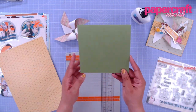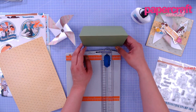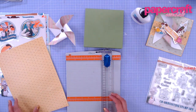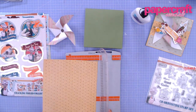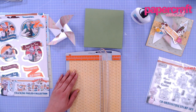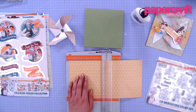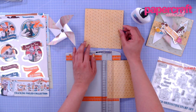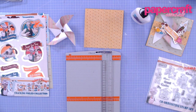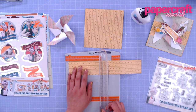Set the windmill aside while we work on the rest of the card base. Here is a six by six card blank — this is just green card stock; I needed something a little sturdier so my card will stand and won't fall over. I'm going to cover this up with some of the wallpaper print — a gorgeous little print. I'll trim it to six by six inches so it matches the card base, and then I'm going to take the leftover strip and also trim it to six inches.